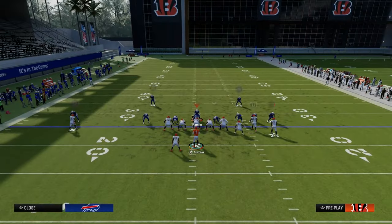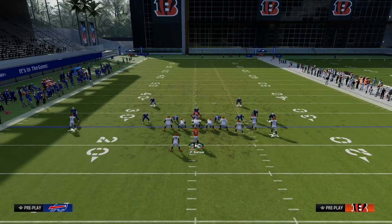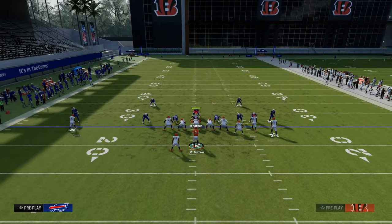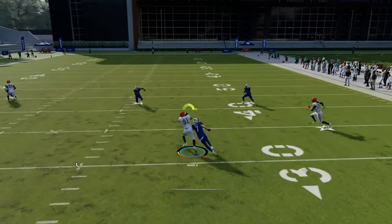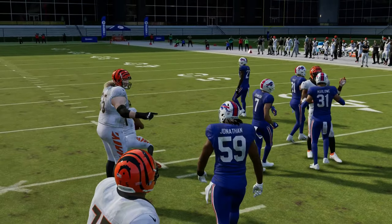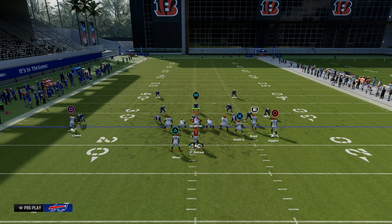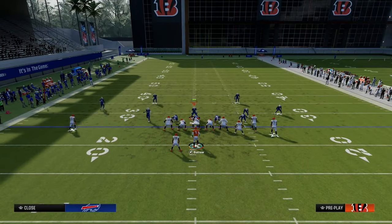So what I also want to show you here is if they are playing hard flats or whatever, then what you want to be able to attack with this play is look at your tight end. If they don't have a yellow zone, take your tight end quick. You see how this play really can break down a variety of different coverages and really force your opponent essentially into a coverage where maybe they're doing something.